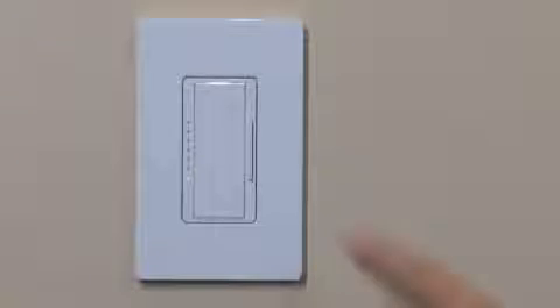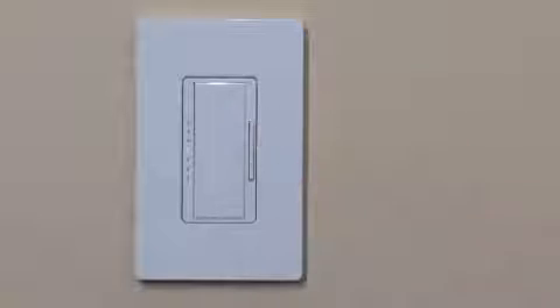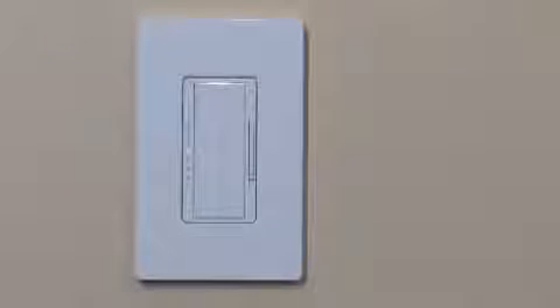Using the rocker, adjust the dimmer to a level that achieves the desired light level. This should be done when daylight is available but not extremely bright. Some artificial light should be present to balance and maintain the desired light level in the space.